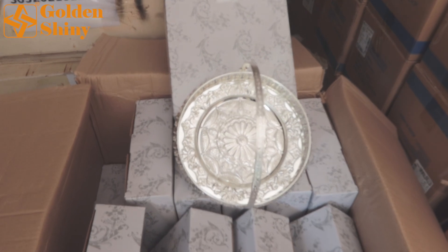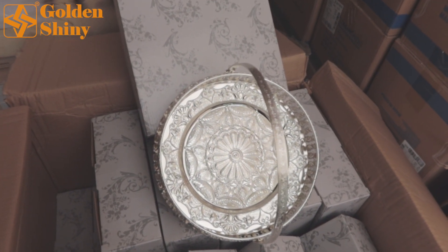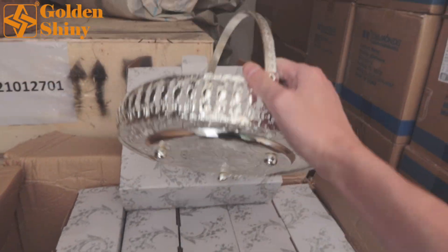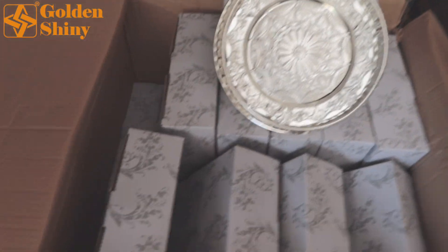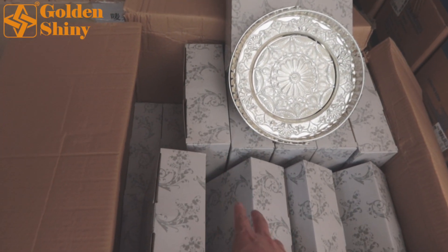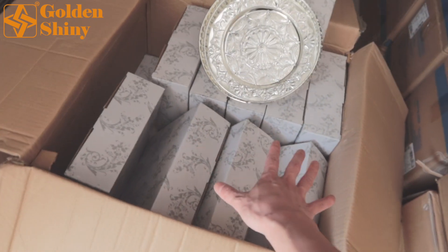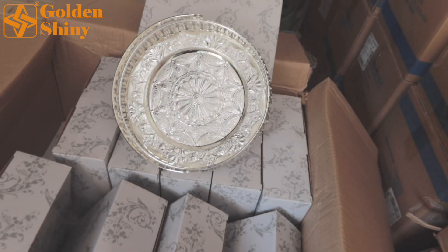Next one is silver tray — totally 120 pieces, 24 pieces per carton, 5 cartons. Let's check out the quality and the quantity. The first layer has 10 pieces, the second layer has 14 pieces, making 24 pieces per carton. This is the flower design that the customer likes the most.